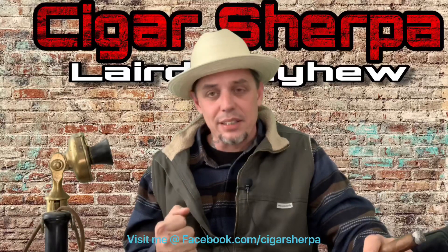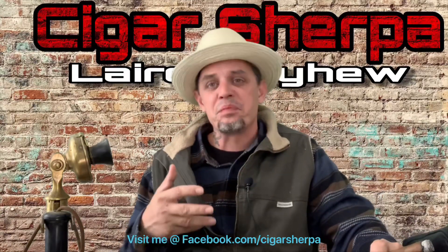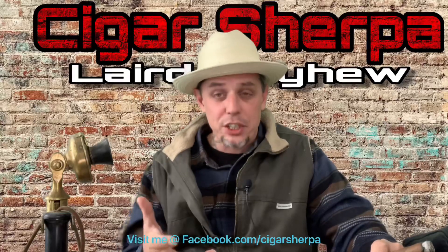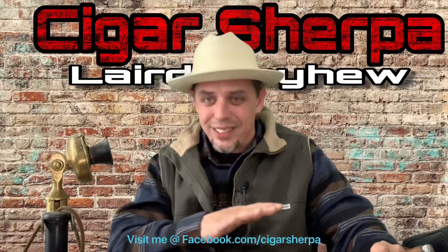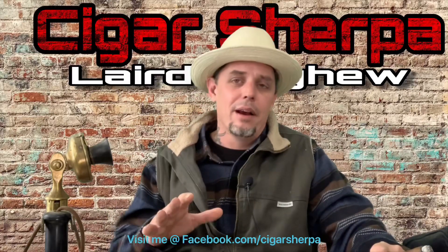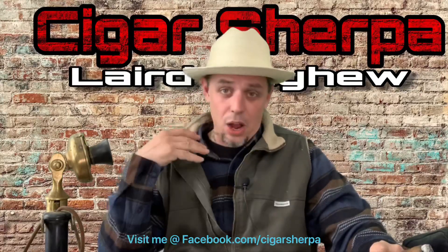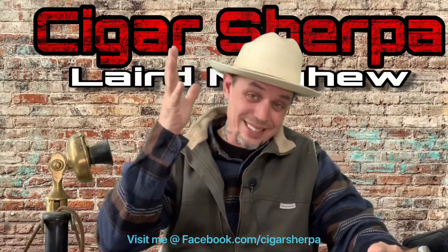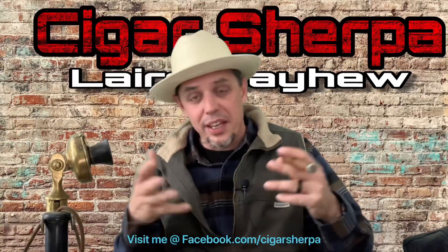So today I'm going to put together my process for teaching people how to identify tasting notes. It's not something I invented — this is just common sense — but this is how Laird Mayhew is going to guide you to picking up cigar notes.